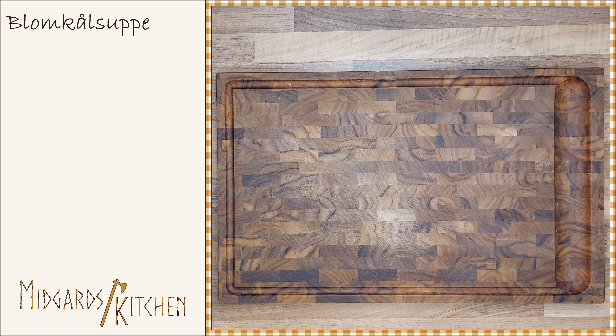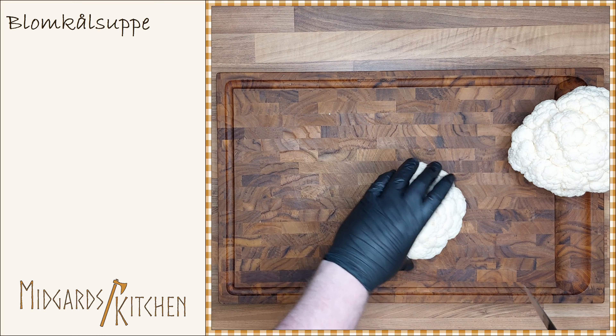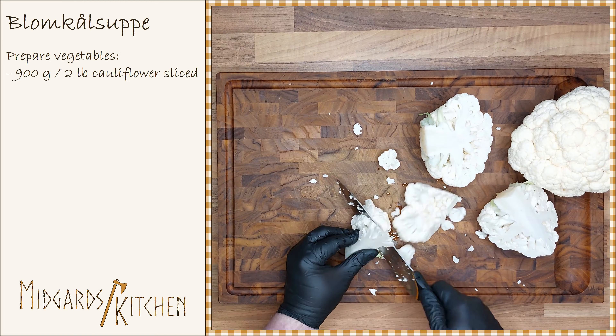Start off by preparing the cauliflower. Wash and remove the outer leaves of two cauliflowers that weigh about 900 grams or two pounds together. Cut off and slice the bouquets.